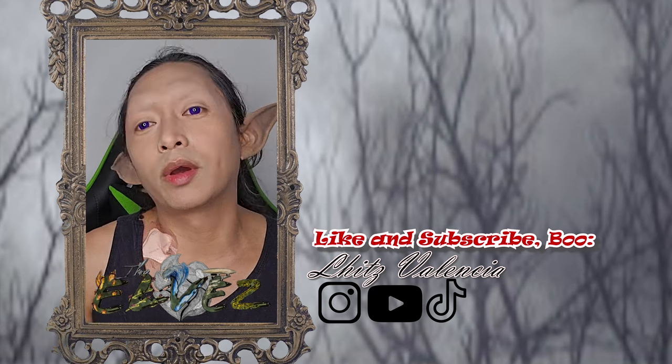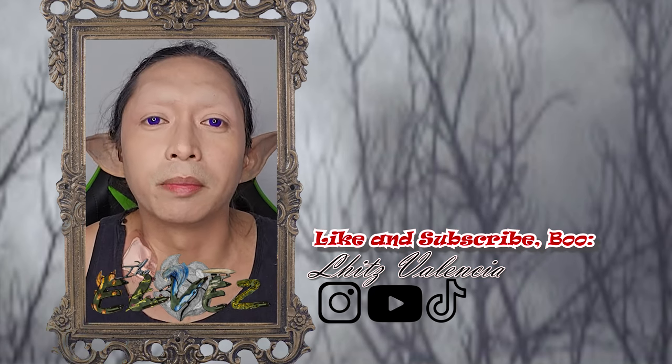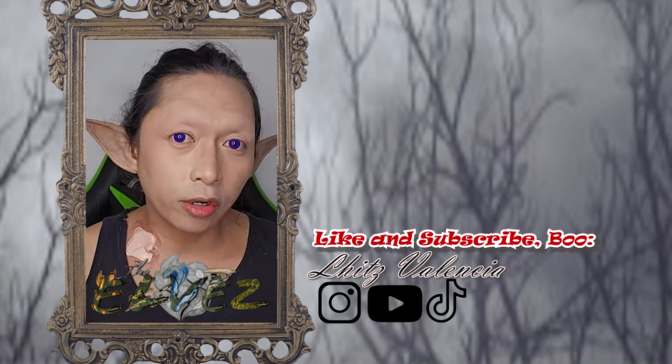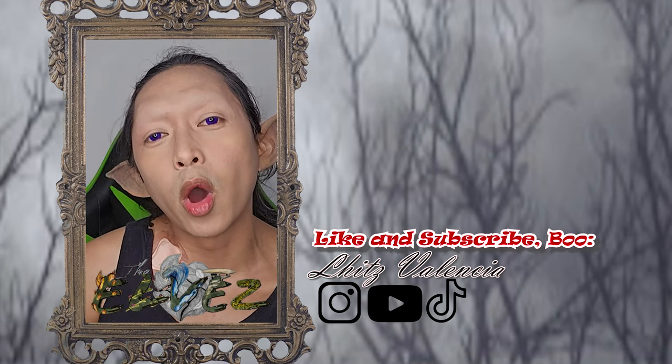Eyebrows gone! If you're new to this channel, go ahead and subscribe, and please like and share this video. If you have any questions, hit me up in the comments below. I hope you liked this tutorial and I'll see you on the next one. Bye bye!